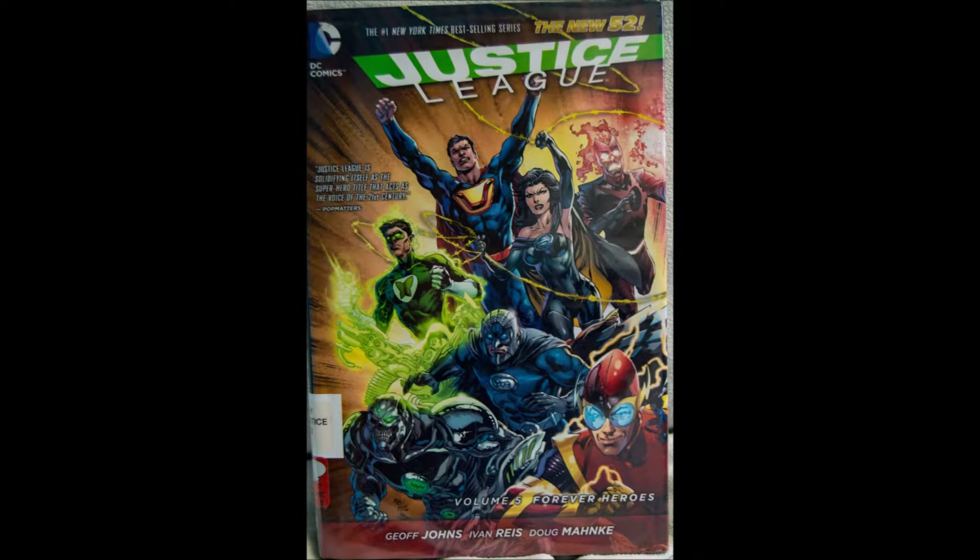You're gonna have to excuse me on this one. I'm gonna be talking about Justice League Vol. 5 Forever Heroes. We've got Jeff Johns, Ivan Rice, and Doug Monk. Part of the New 52 line. I did enjoy the comic — probably worth $5 or $10, depending on how much you like the characters involved. The art is good — really good art actually.